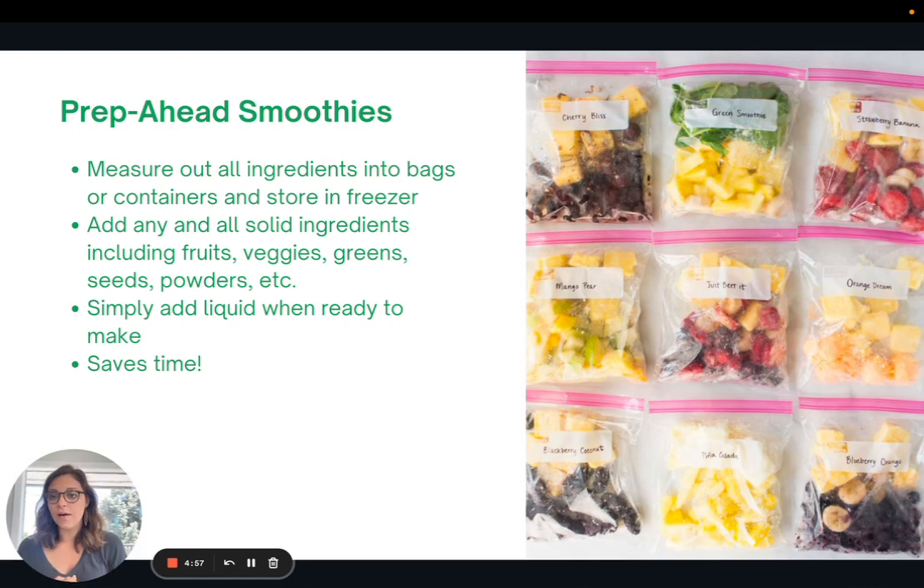Lastly, I want to talk about prep-ahead smoothies. Smoothies are a pretty easy, quick thing to make, but sometimes we can use those extra five minutes in the morning. The idea is to measure out all the ingredients into bags or containers and store them in the freezer. Take a bag or mason jar and include all of the solid ingredients — fruit, veggies, greens, seeds, any powders — then store it. When you're ready, grab the bag from the freezer, dump it into the blender, pour in your liquid of choice — water, coffee, tea, or milk — and blend. This saves time and makes meal prep easy, a great way to streamline your mornings.